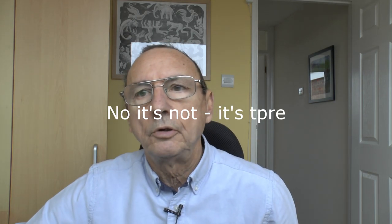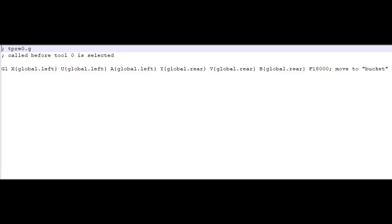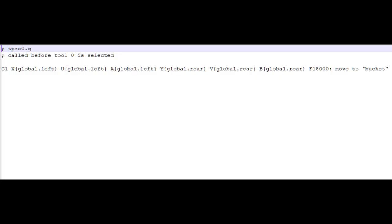My t_pre macro simply retracts the filament. The t_post macro moves the gantries to their position over the purge chute. I use global variables — global_left and global_rear — to define the nozzle position relative to the purge bucket, so I can call them across multiple macros. The G1 command moves X, U, and A axes to global_left, and Y, V, and B to global_rear, at a feedrate of 18,000 (300mm/s), so it's a fast move.